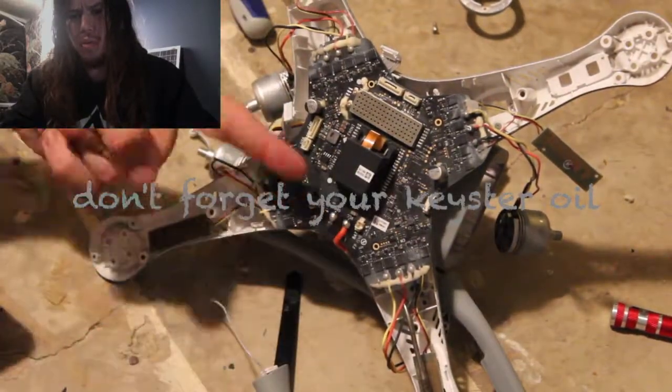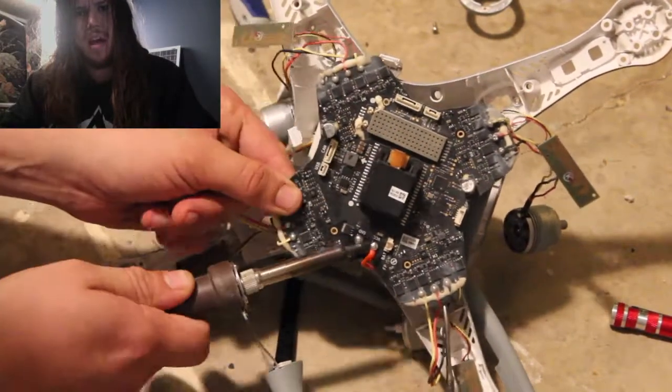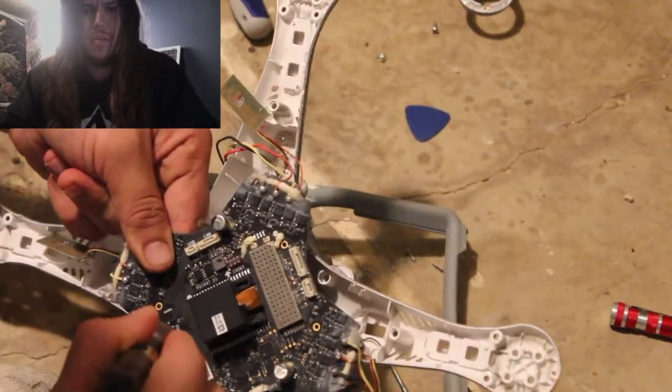We're trying to remove these power cables — the power cables that go in here. Take a look at some of this stuff. This is really neat microelectronics. It's good for the economy, it's good for you.